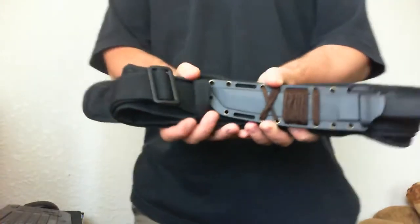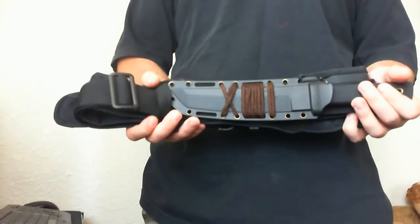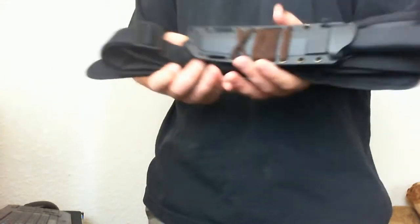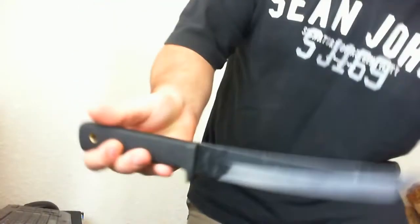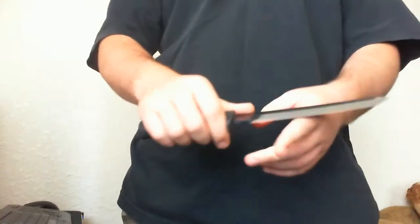Hello YouTube viewers. In this video I'm going to talk about my knife and how I like to carry it. My knife is a Recon Tanto from Cold Steel. It comes razor sharp right out of the box.